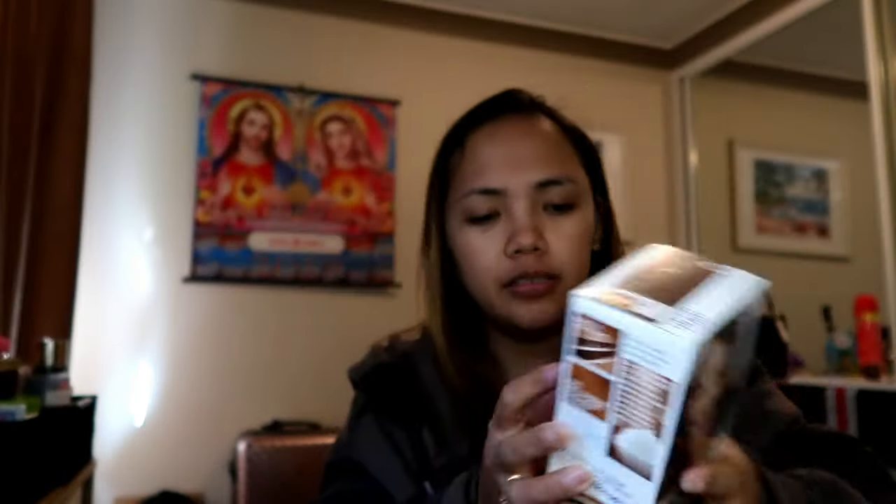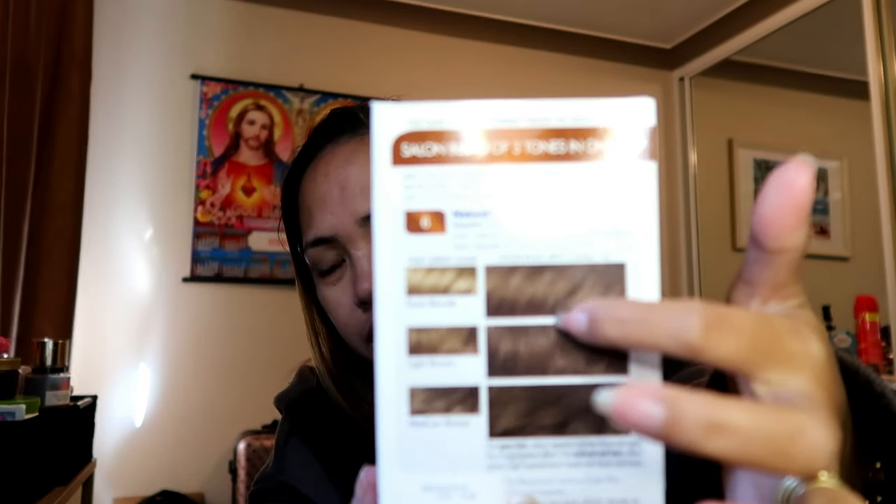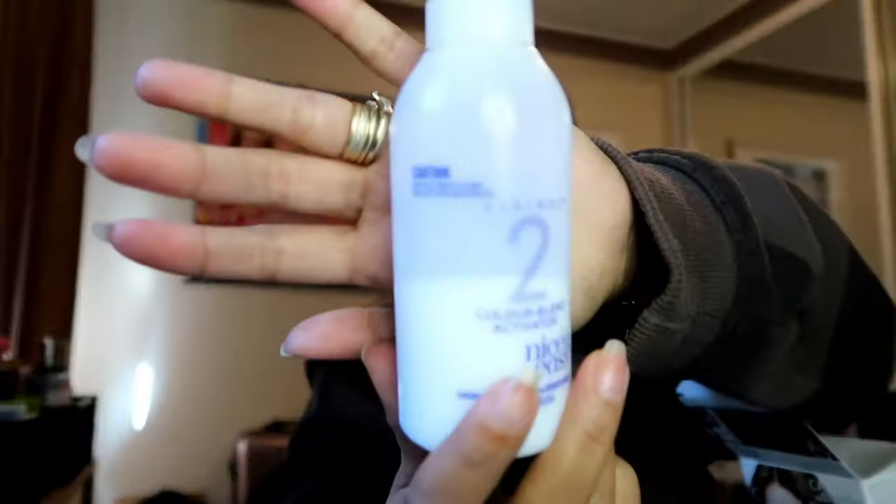Hindi ko pa siya na-try guys, as in. Kasi sila dito is hindi naman sila mahilig pumunta sa salon. Anyway, so I have this - it's a clay roll, is that right? Clay roll. So hindi siya yung kulay na very light na pagkaalab, kasi ayan lang siya guys. So kung nakikita ninyo, yun - kung ganito yung mga kulay ng buhok ninyo, hindi siya magla-light ng sobra. It's natural light brown lang siya guys, so titignan natin kung anong laman nito.